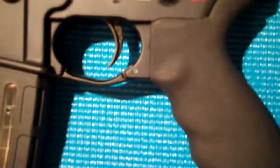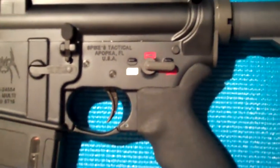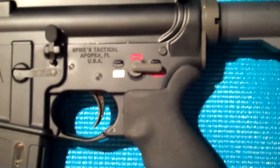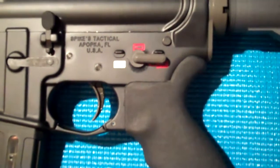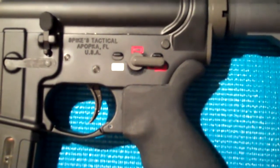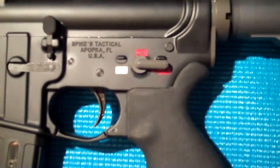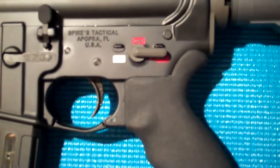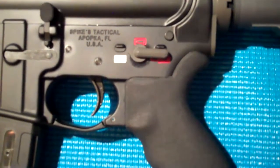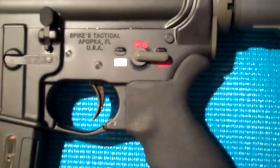I used a Magpul enhanced trigger guard right there. I bought the lower stripped, and what I did is I ordered the Spikes Tactical enhanced lower parts kit. The trigger is just incredible — it's crisp, it's smooth, it's very, very short, and I really, really like it. In comparison to my other AR-15, it just makes such a huge difference, and I absolutely love it.